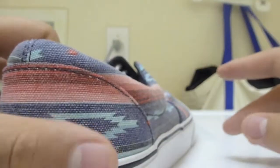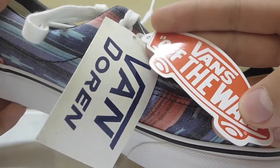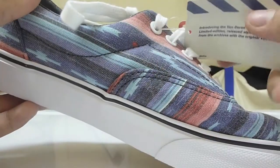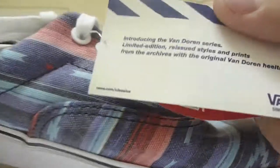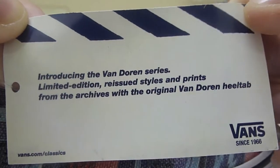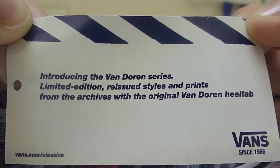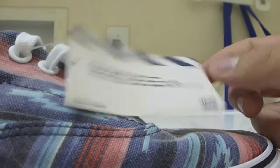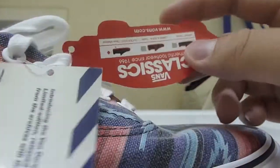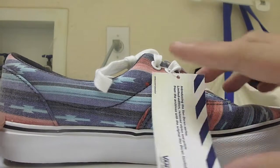Vans Doreen — just to show you guys, the other shoe comes with the tags. It comes with the regular Vans Off the Wall tag and also a Vans Doreen tag with some text. I'll read it: 'Introducing the Vans Doreen Series — limited edition reissued styles and prints from the archives with original Vans Doreen heel tab.' So this is kind of like a retro release — similar to a Jordan retro — something Vans did a while ago and is now bringing back. I don't personally remember the first release.